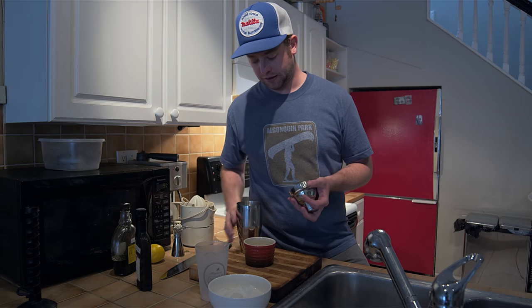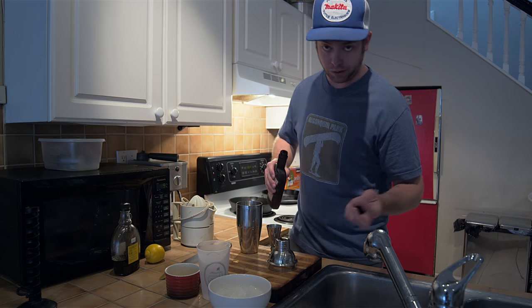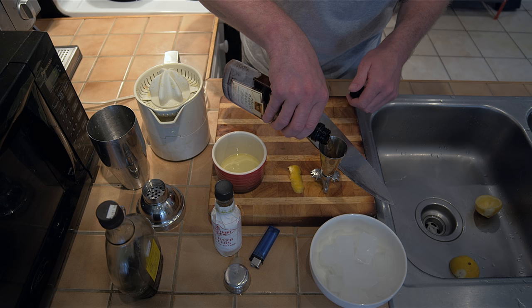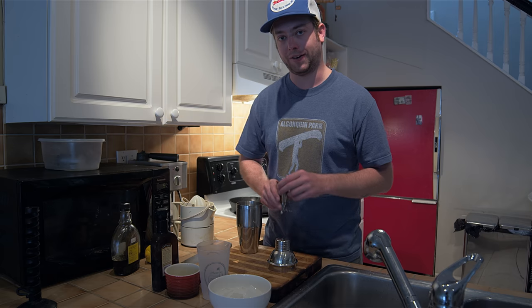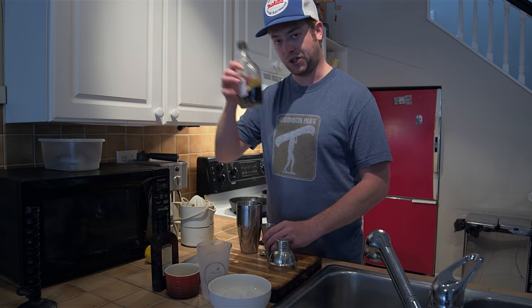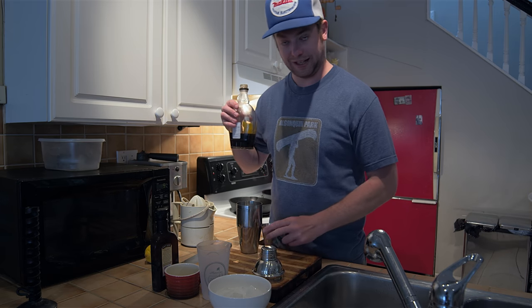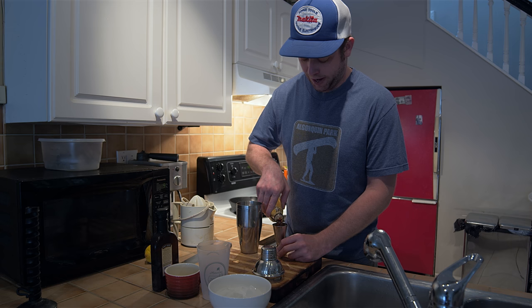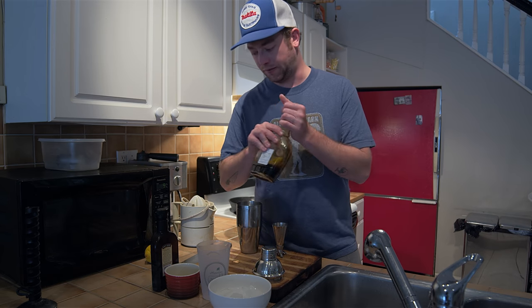Get your mixer. Put a shot of whiskey in. If you're making two, just double this; if you're making three, triple it, and so on. I don't usually follow a strict mixologist guideline — I'm a free man and I'll make my whiskey sour how I want to. A shot of whiskey, and half a shot of the dark maple syrup. Dark maple syrup is just cultivated at the end of the syrup season, so the sap is a little bit more bitter. When you boil it down it comes a little darker, and the bitterness is nice for the whiskey sour.